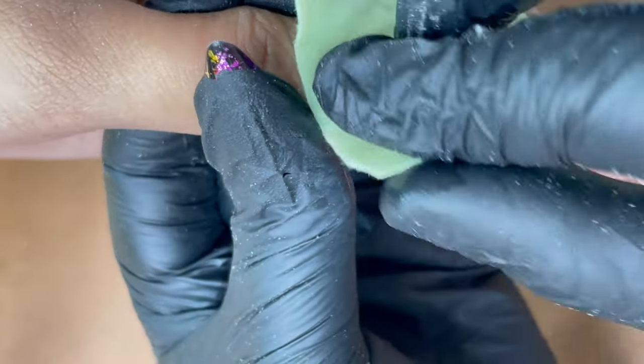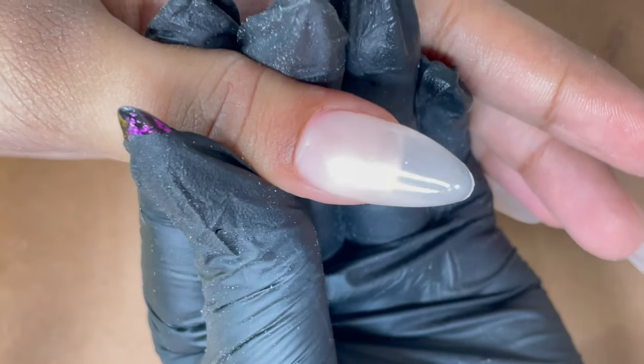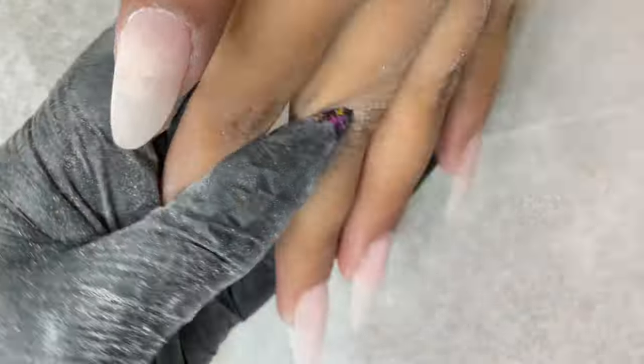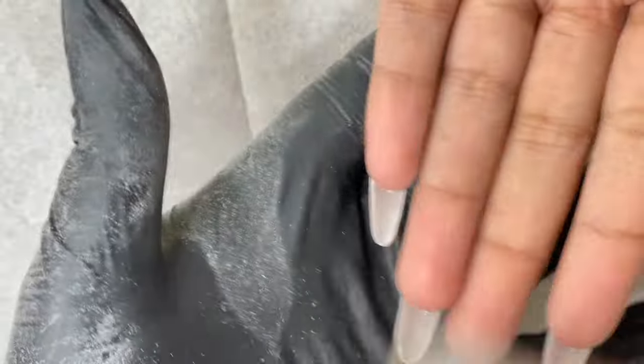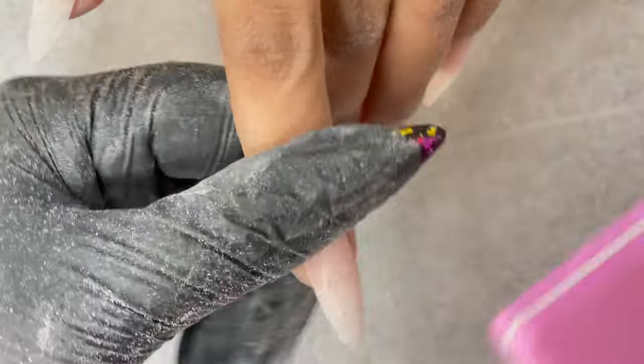After building all the nails, wipe the gel with a lint-free wipe and alcohol to remove the tacky layer before filing and shaping. I've finished the hard filing and dusting, then used the 100-grit side of a soft buffer to get a really smooth base. The best part about gel extensions is you don't have to put much effort into filing and shaping — it's very easy to file. The downside compared to acrylic is there is a lot more dust. After filing, shaping, and buffing, it's time for gel polish application.